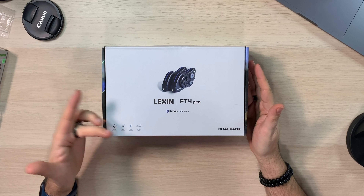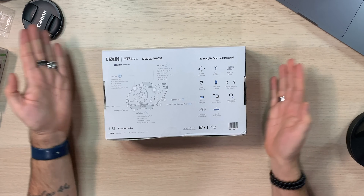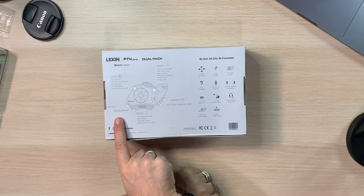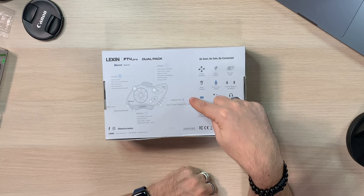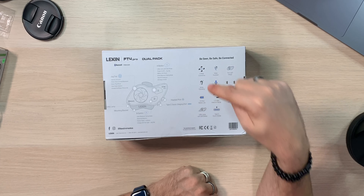Let's look at the box. This is the Lexin FT4 Pro Bluetooth intercom dual pack — thank you to Lexin for sending these. It features four-rider conference, noise canceling, water resistance, and a slim light design. On the side you can see instructions about the mounting bracket, the A and B buttons, the headlamp port, and a USB Type-C quick charging port.